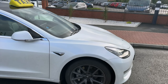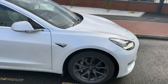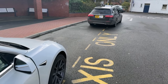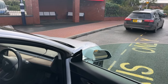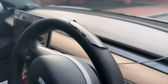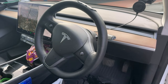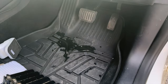Another issue I had was around fifteen thousand miles I had a new steering wheel, and then another one around forty thousand miles. At a hundred and sixteen thousand miles, you can probably see we're ready for another one. Since it's out of warranty now, I'm going to get an actual new stitched wheel put on.